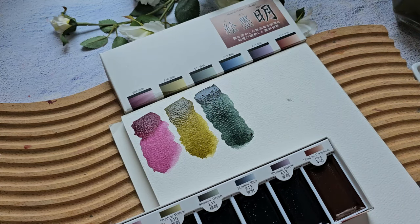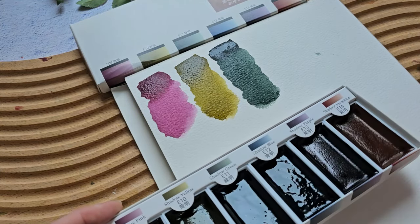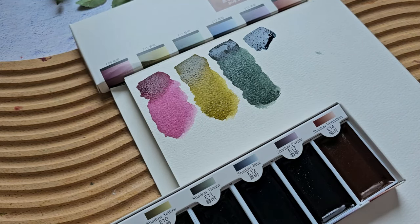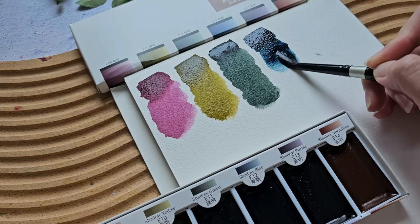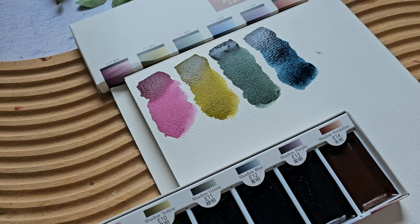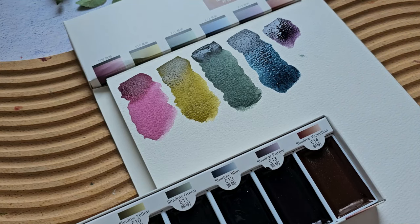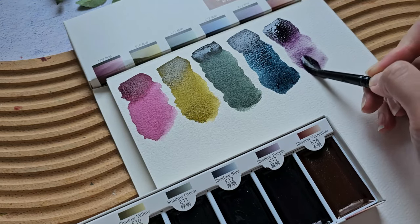Next let's try shadow blue. You can see I grabbed just a small amount and already have a very pigmented color — it looks like indigo, yeah it does look like indigo. Next we have shadow purple, and this one looks like a darker, muted purple. It's also very nice.